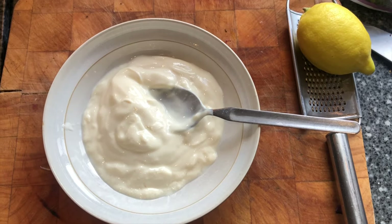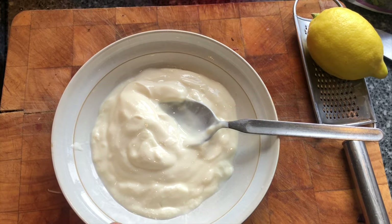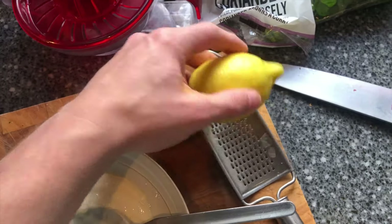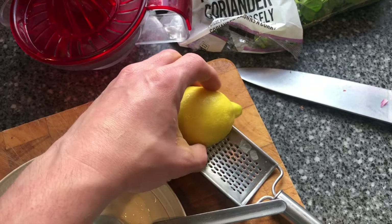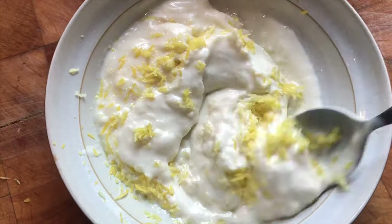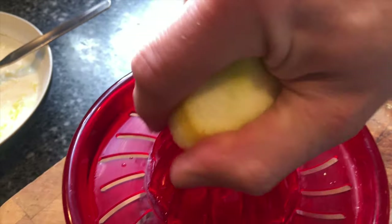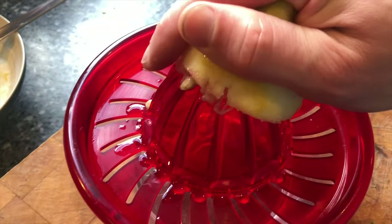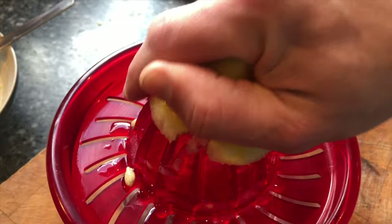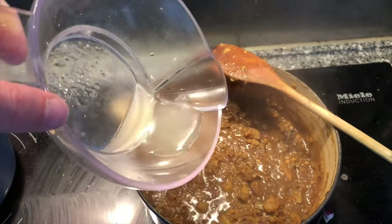While I'm waiting for the lentils and rhubarb to cook through, I've measured out 150 grams of yogurt and I'm going to grate the zest of a lemon into it. I've also juiced half the lemon and that's going in with the lentils.